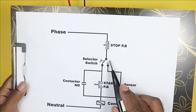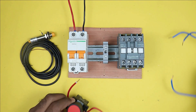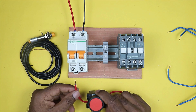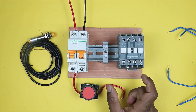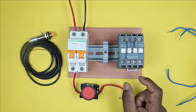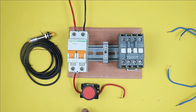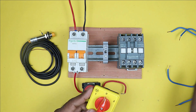Phase supply will first go to the stop push button and then power supply goes to the selector switch. Here I have a stop push button — take one wire of the stop push button and connect it with the phase terminal of this MCB. If you connect an overload relay with the contactor, then power supply will go first to the NC contact of the overload relay, and after that it must go to the stop push button. Now take the wire connected with the output terminal of the stop push button and connect it with the selector switch.